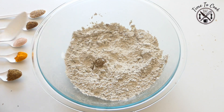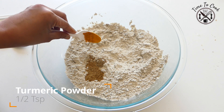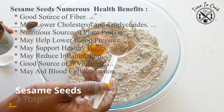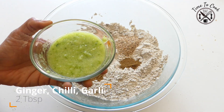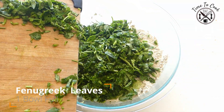Add carom seeds, coriander seeds powder, turmeric powder, pink salt, 3 tbsp of sesame seeds, and roasted cumin seeds powder. Then add ginger, garlic, chilli paste, and fenugreek leaves.